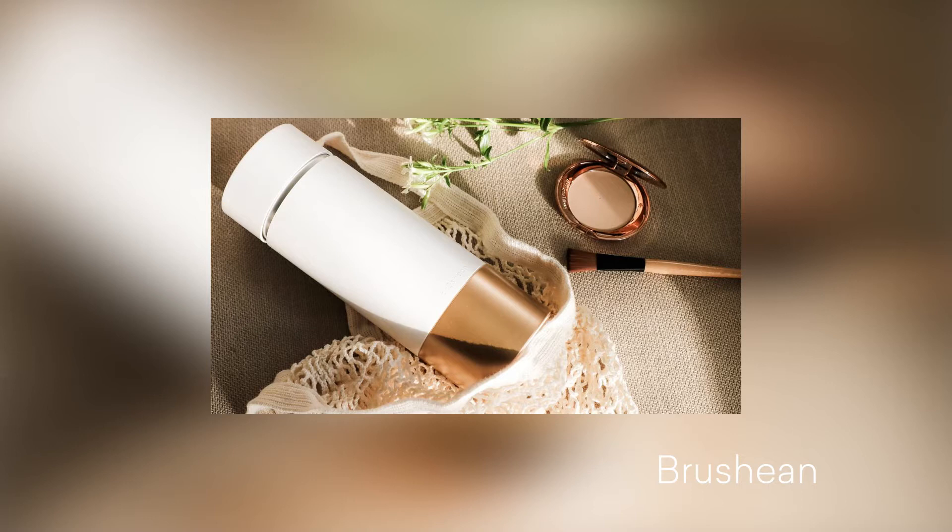Hey guys, it's Michelle, and today we're talking about Brushean, which is a makeup brush sanitizer. This thing is fantastic if you're like me, who has multiple brushes but doesn't tend to use them all the time.